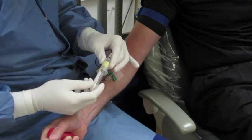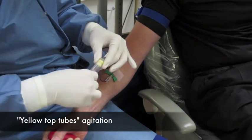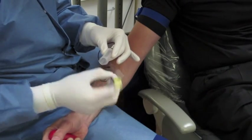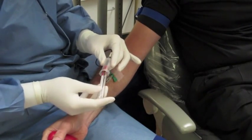Draw the blood, starting with the yellow tops first because they have an anticoagulant inside the tube so they won't clot the red blood cells. Be sure to agitate the tube eight times so that the anticoagulant — sodium citrate — will be incorporated into the blood.